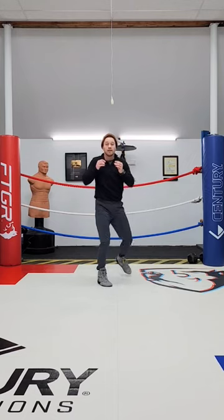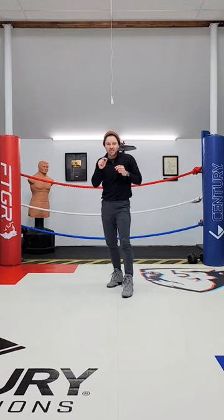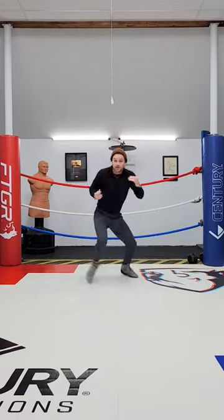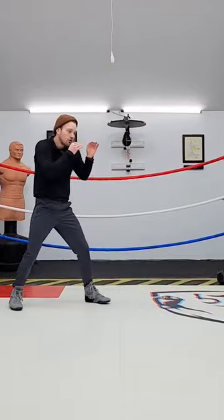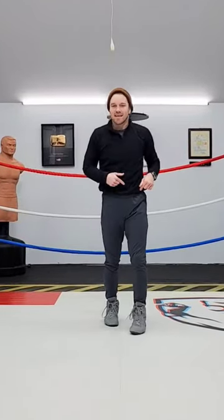Or a hook. I can combine it with the check step like we did last week — step back on the uppercut, bang, step out on the check hook. So once again, back out, create a nice angle, prevent the takedown, and do some damage. Give it a go.